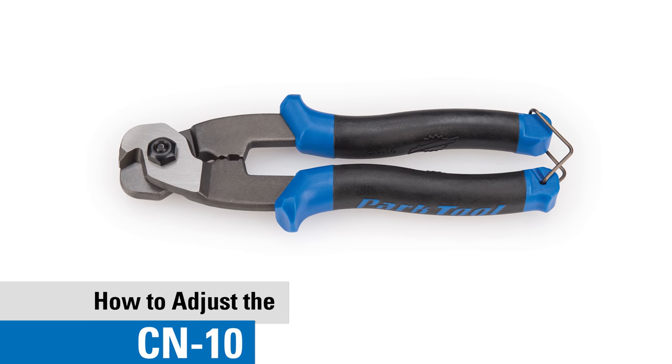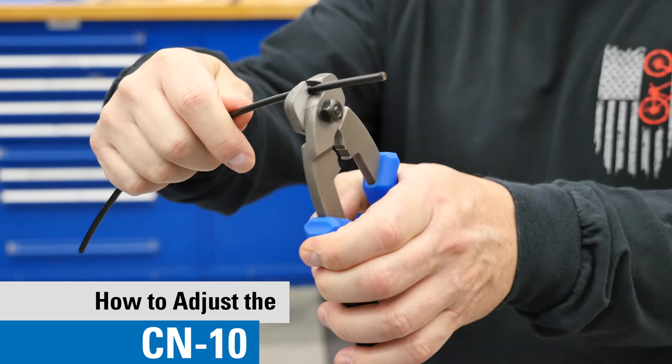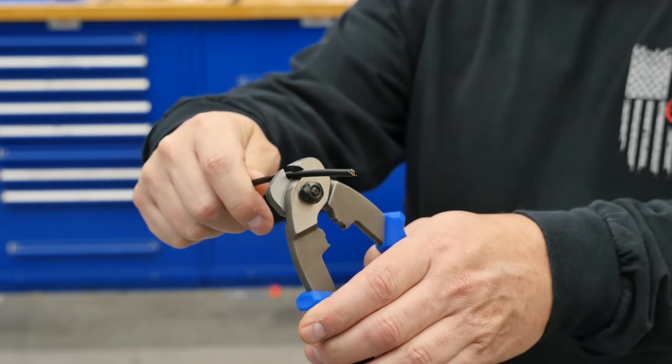In this video, we'll show you the proper adjustment of the CN10 cable cutter. The CN10 is designed specifically for bicycle cable and housing. If the tool is not cutting properly, then it may require some adjustment.